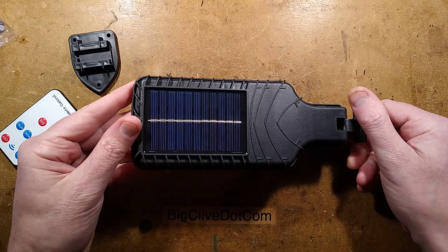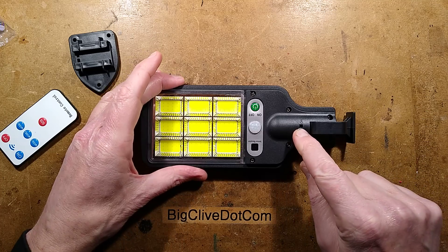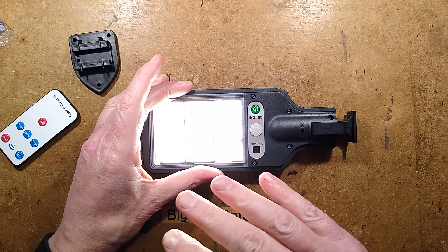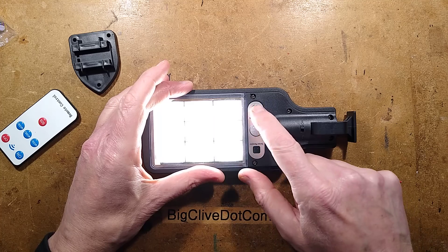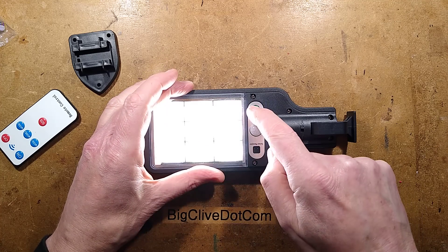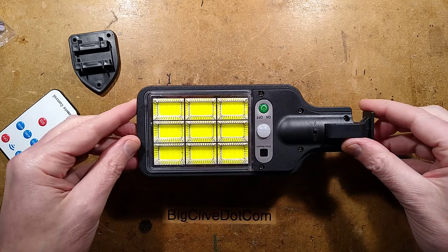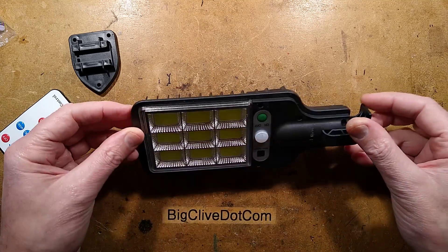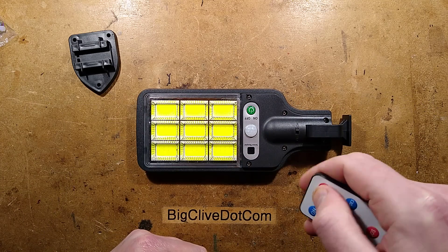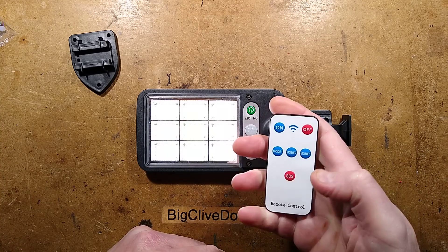The light actually has a fairly decent solar panel laid into the plastic in the back. There's a little switch down here, and when you turn it on it has three modes: the standard mode which is passive infrared detecting movement; the second mode which is low-level illumination but goes up to full intensity when it detects movement; and the third mode which is just low-level illumination all night. It's got a dusk detector based on the solar panel. Testing the remote: off, on, mode 1, mode 2, mode 3 — yes, it does work.